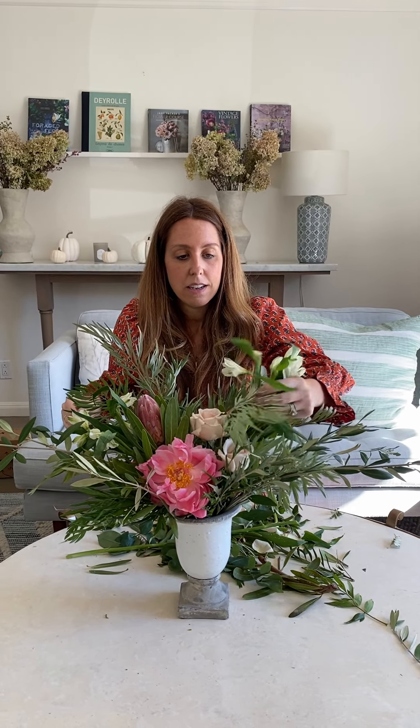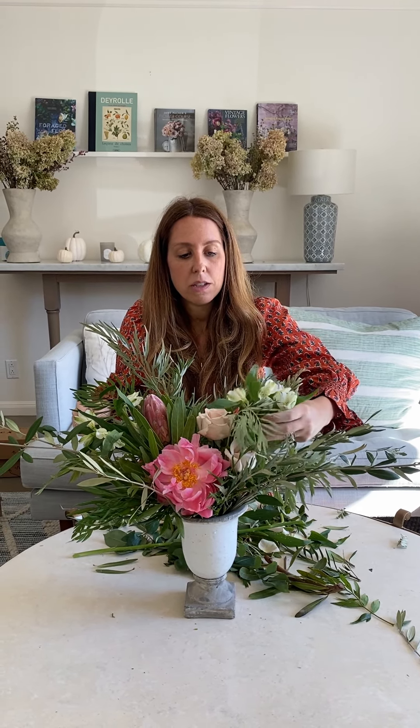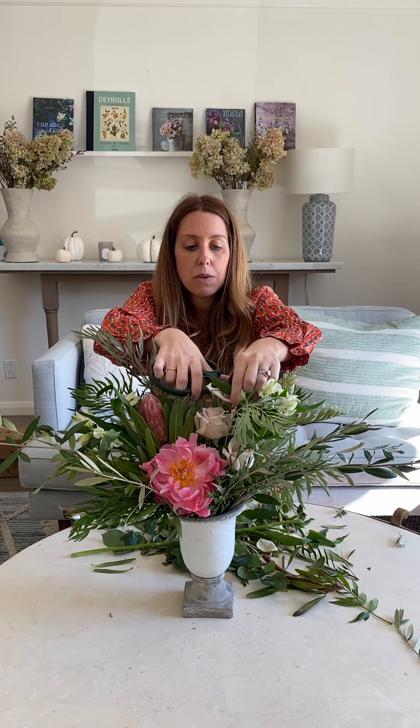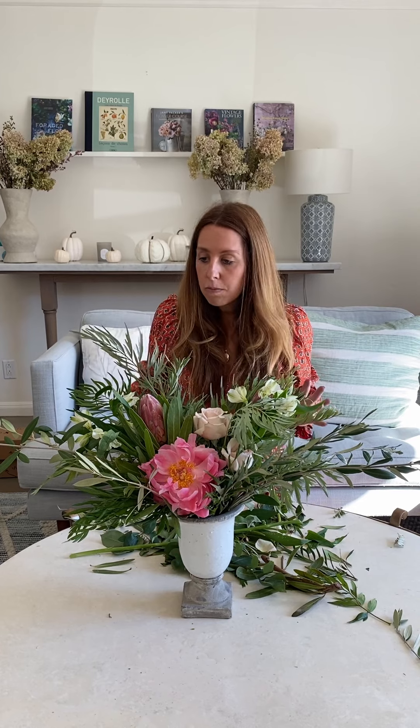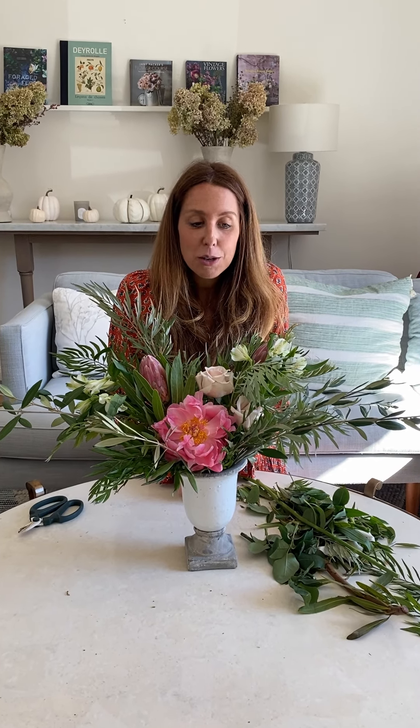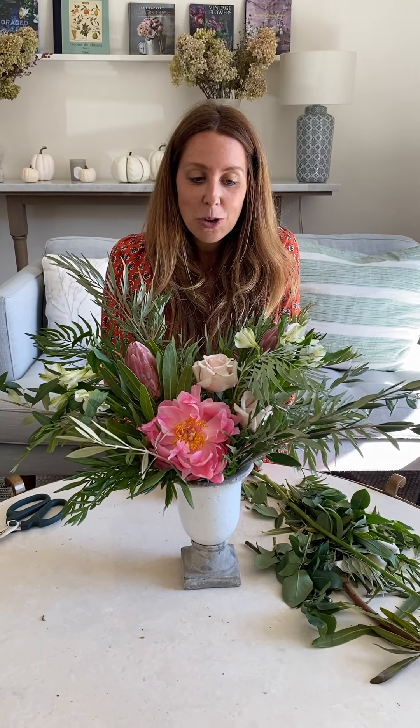We've had situations in the past where people have been disappointed with alstroemeria, but I've always said just bear with them — they come super tight and don't look anything like the picture, but they open up after a few days and last for a really good amount of time. So there we have it: our Chilean peony and protea week with an abundance of greens. I hope you love the color and the shape of this one — here's to a great November!